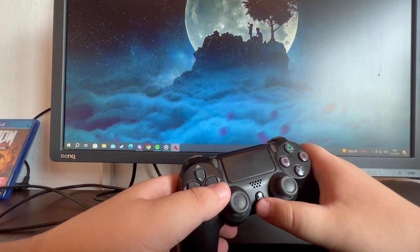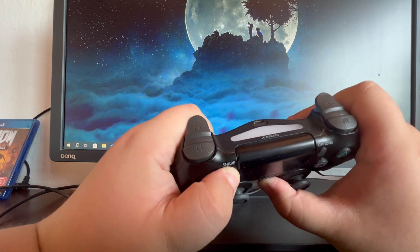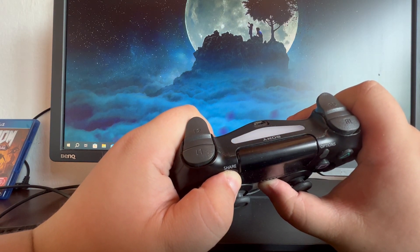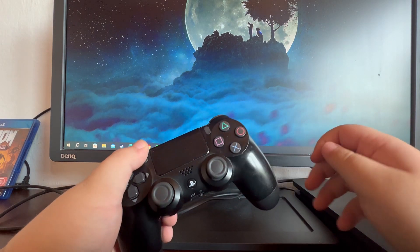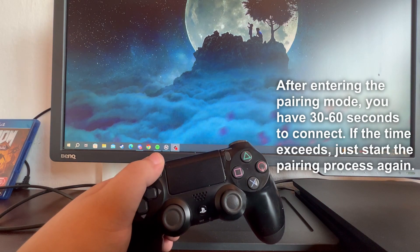Hold down the PlayStation button and then hold down the Share button until the controller starts blinking. That means the controller can now be paired to your iPhone device.